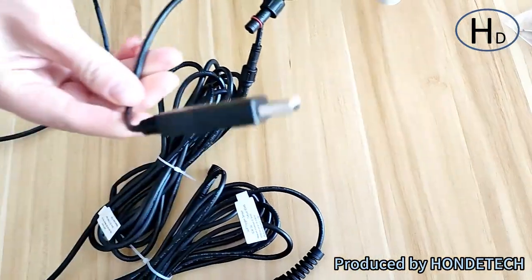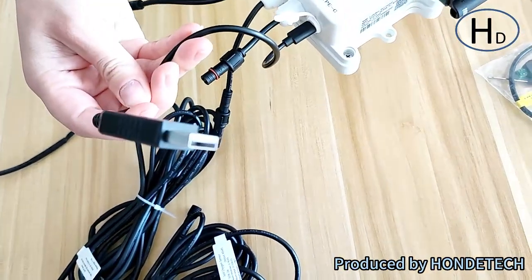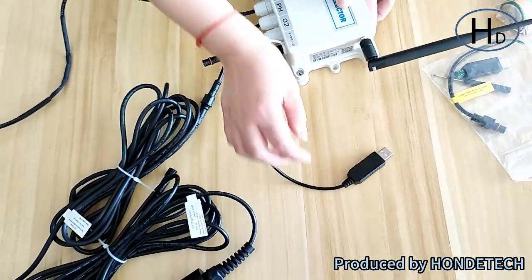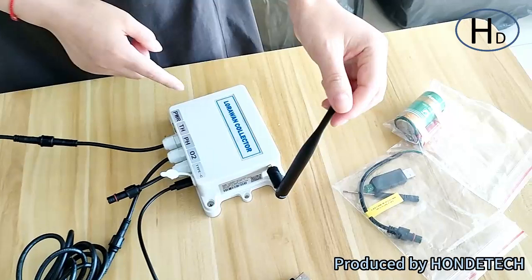There is a spare cable for the LoRaWAN collector configuration, and this one is the antenna.